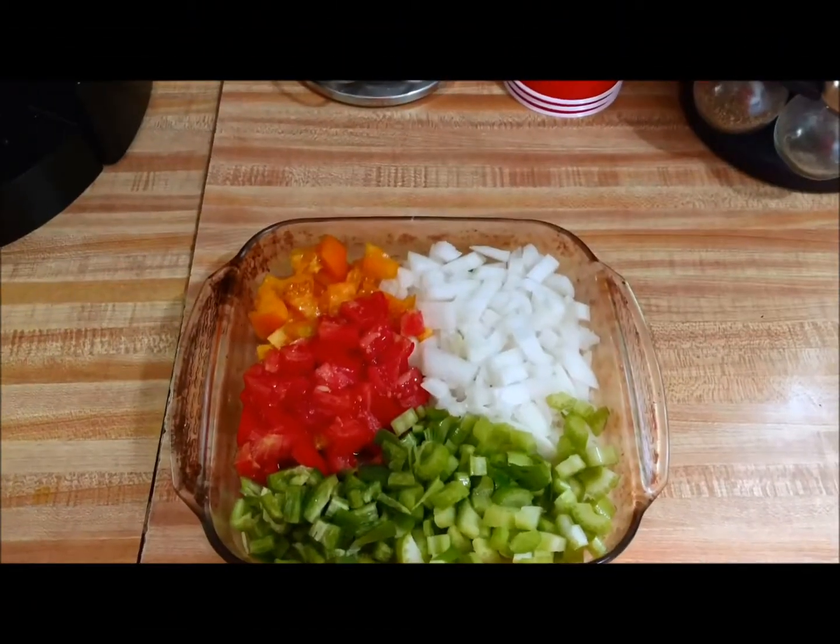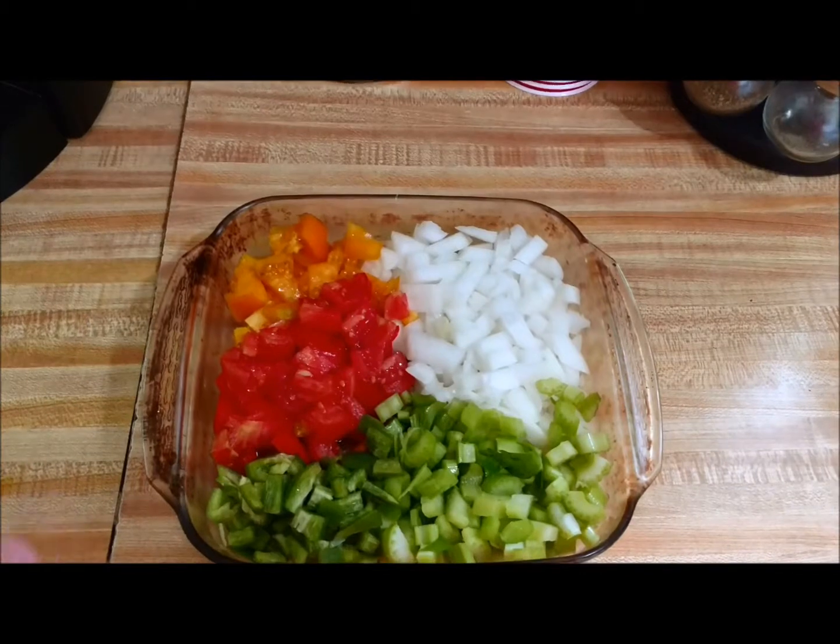Today we are going to make some damn good chili, so stay tuned. Let's get straight to it — it's going to be good. I have spared you watching me cut up all this stuff; I went ahead and got it all chopped up.